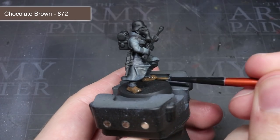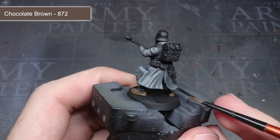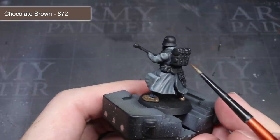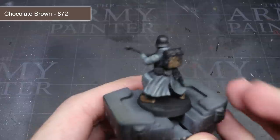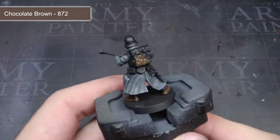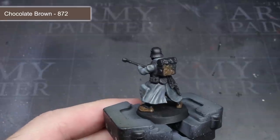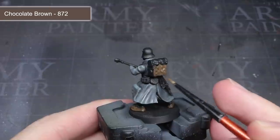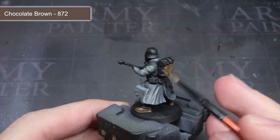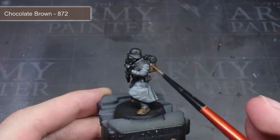After the coat had been completed, I was ready to tackle the brown parts of the model, which included the wooden rifle stock, leather pouches, and the gas mask. All of these were given a base coat of Vallejo's Chocolate Brown. I've been using a lot of Vallejo and AK Interactive paints recently — they have a really nice level of pigmentation, meaning you can thin them down and still get good coverage over your model.